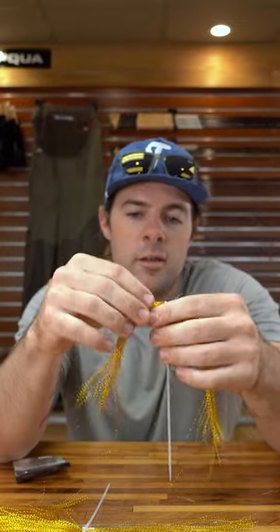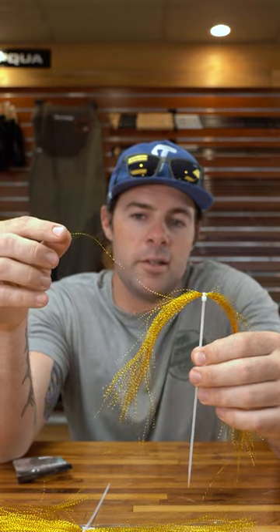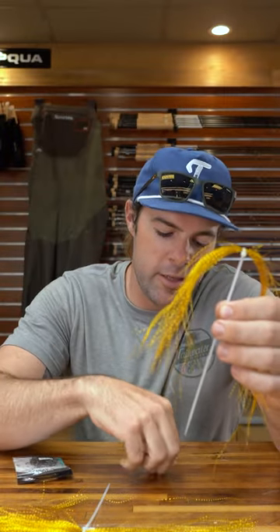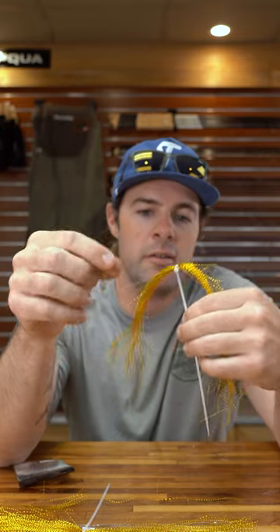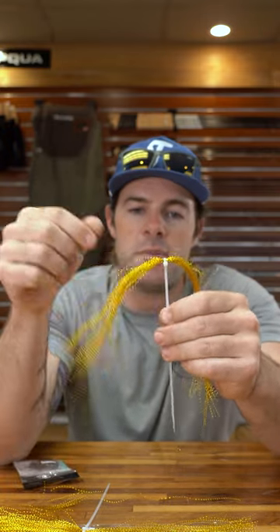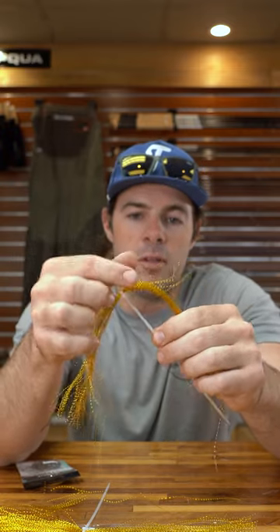A lot of people make the mistake of pulling the fibers through the zip tie. You can actually see that fiber unraveling, and a lot of times it'll tighten up and kink and do all kinds of stuff to your fiber that you might not necessarily want. Then when you loosen the zip tie, the fibers will get all kinked up and look like this.